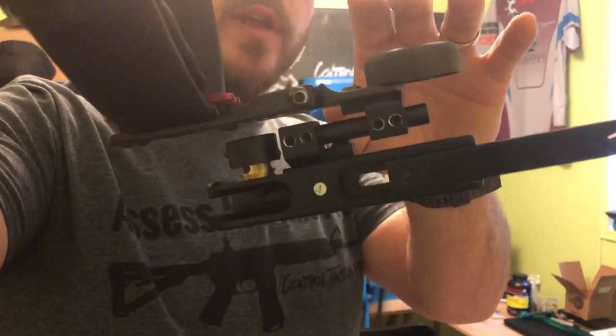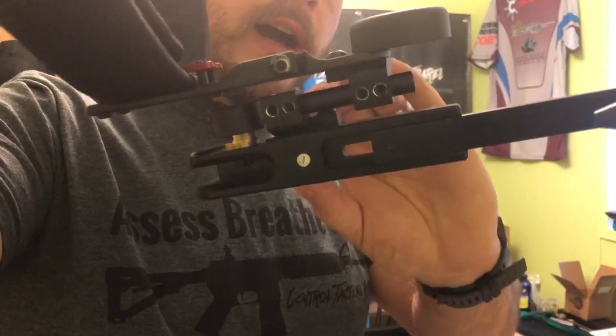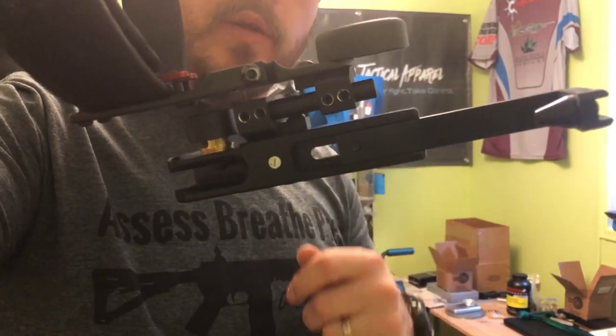You can cant it in any direction you want — forwards, backwards, inside, outside. You can drop it down, move it up, and you can adjust the leg. It has a different leg for different barrel lengths to accommodate whatever pistol you're putting on there. It's a very adjustable, very user-friendly holster.